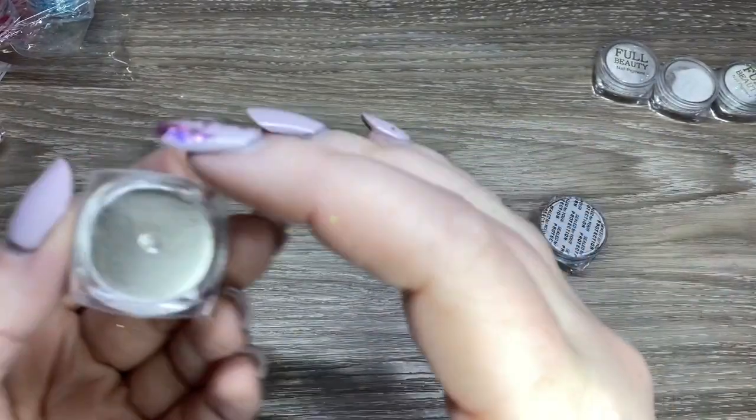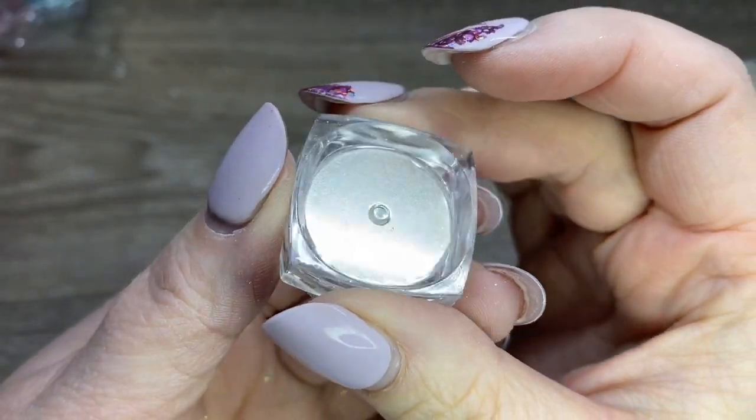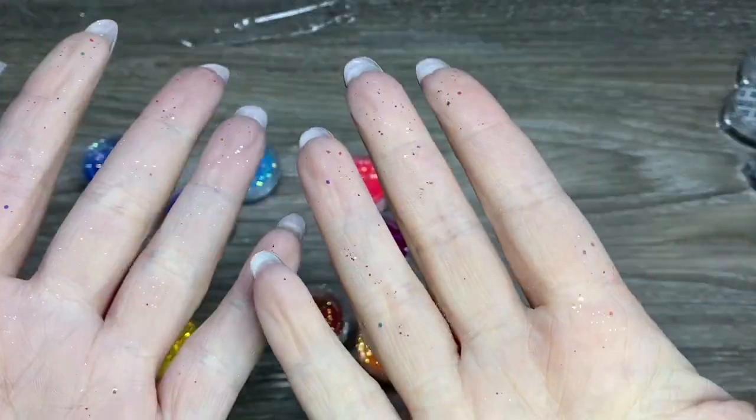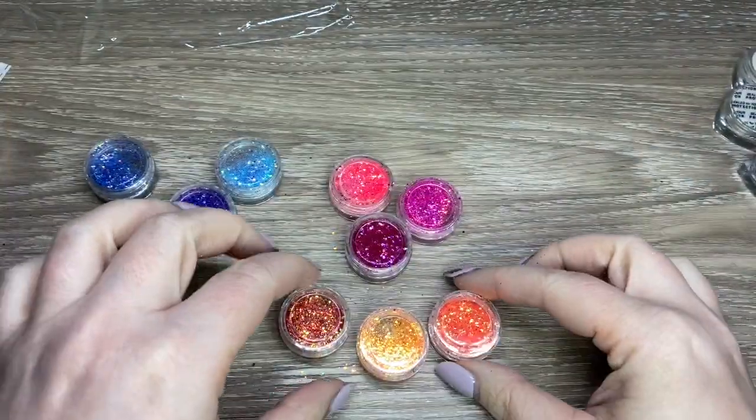I have been looking for a blue chrome like that - I'm swatching this in the video just so you know, heads up. And this is supposed to be like a champagne gold. I'm swatching that as well.